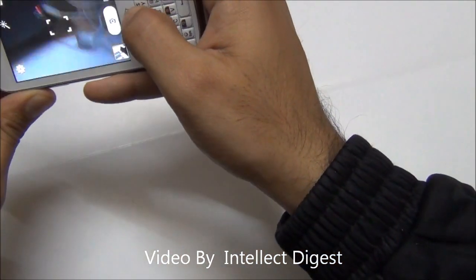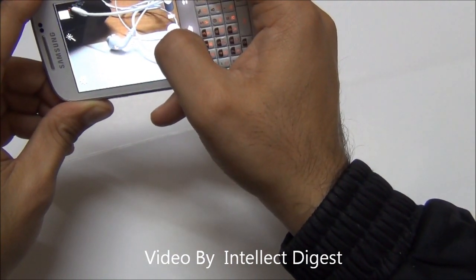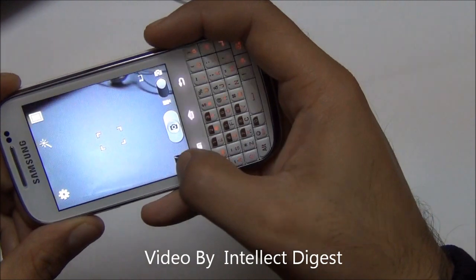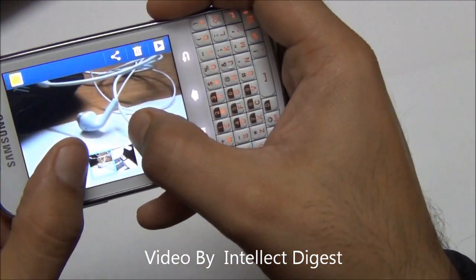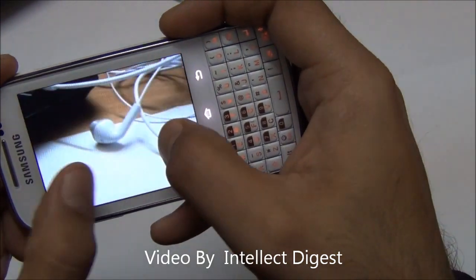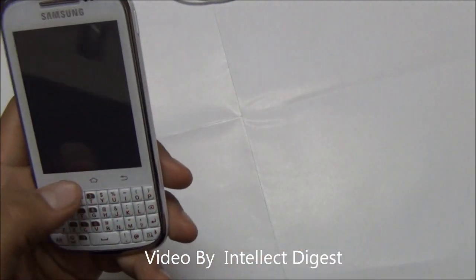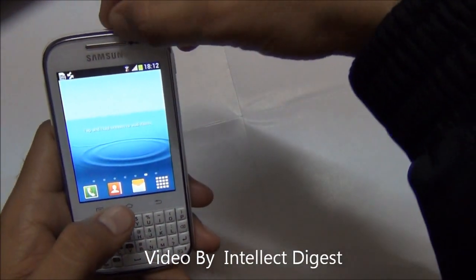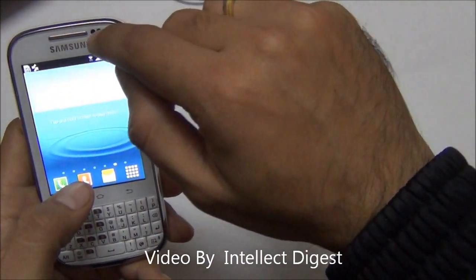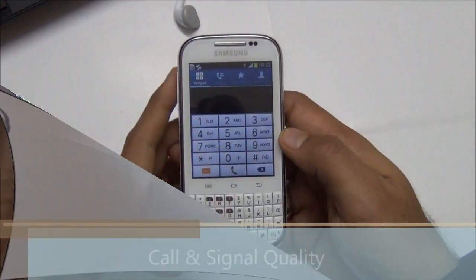I just clicked a picture of the earphones of this phone and as you can see, it starts to pixelate too soon. So the quality of the camera is quite average. If you are considering this phone for camera performance, I would not recommend it. Also, it does not have a front-facing camera — these are just sensors here — so you cannot do video chat using a front-facing camera on this phone.